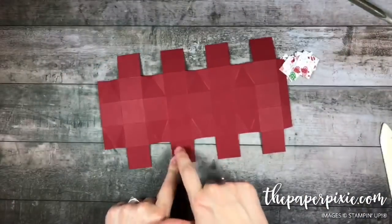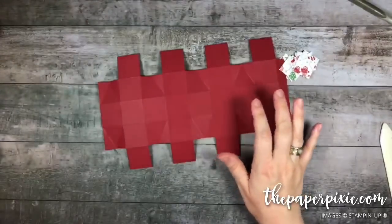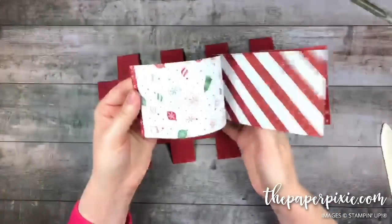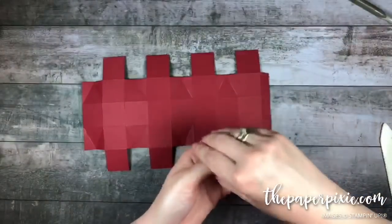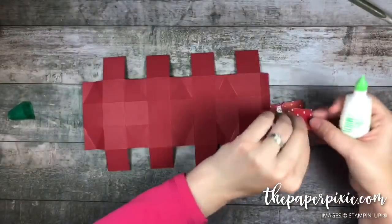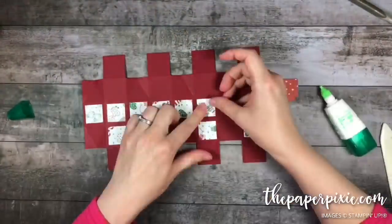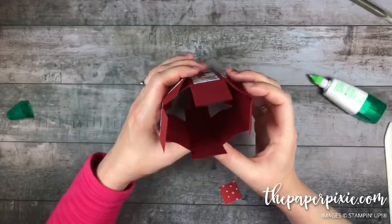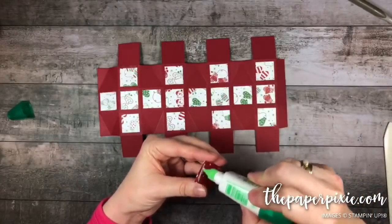You'll have one square along the bottom that you'll also put DSP on. I chose the paper from Be Merry — this cute mitten paper. You could pick any of our beautiful Christmas papers and coordinating cardstock. I'm going to use liquid glue because that gives me some wiggle room. I'm paying attention to where my seam is, and I want to put the second square in from the left as the last square we adhere down on the bottom.